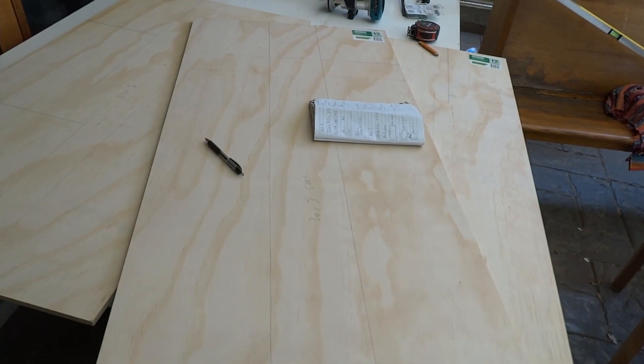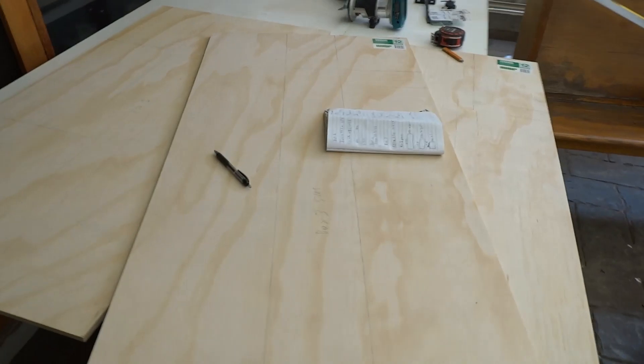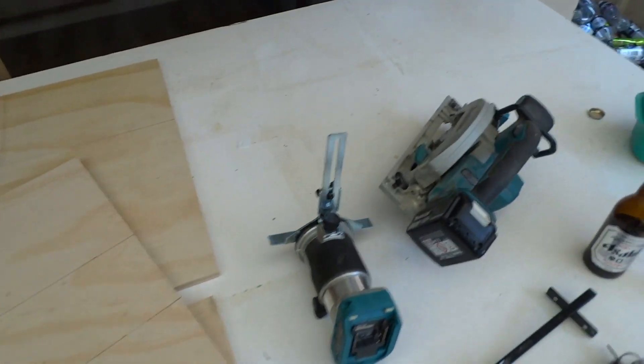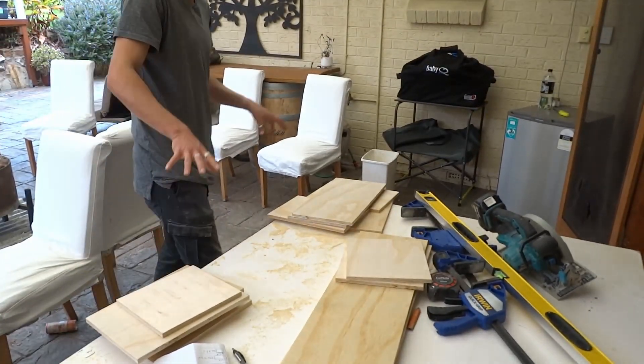Welcome to the backyard - I've got all my pieces measured and ready to cut. All I've got to do now is clamp them down and cut them as straight as I can with my little circular saw. I now have all the pieces cut for my three boxes.